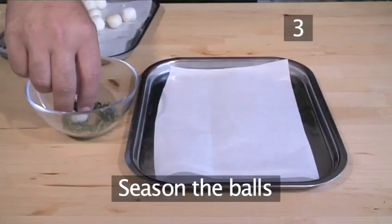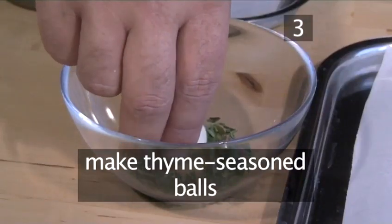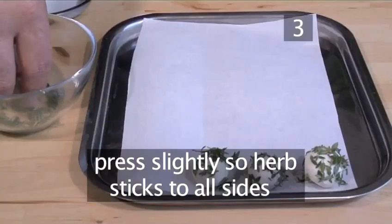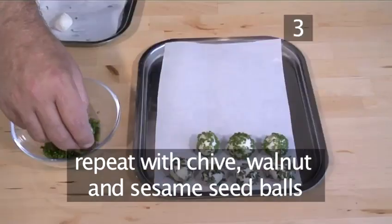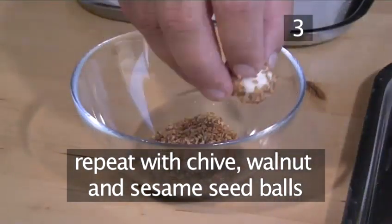Season the balls. Begin by making thyme seasoned balls — roll each ball in the bowl of thyme, pressing slightly so that the herb sticks to all sides, and set on the tray. Now repeat this procedure with the chive, walnut, and sesame seed.